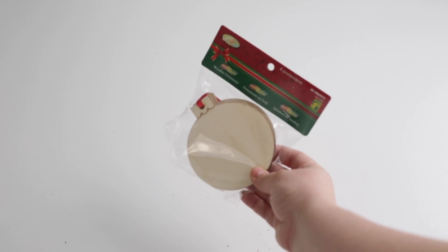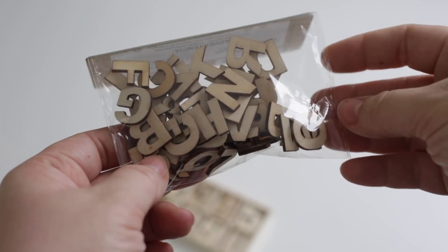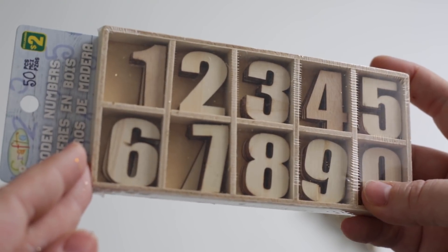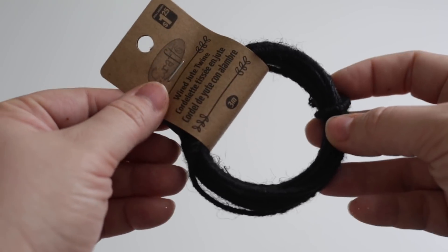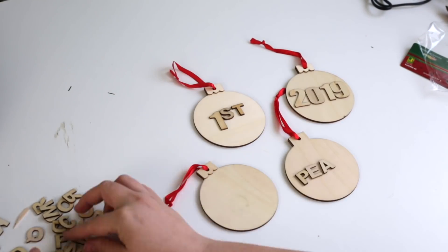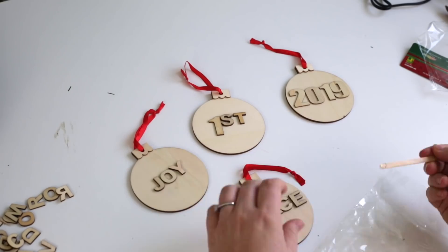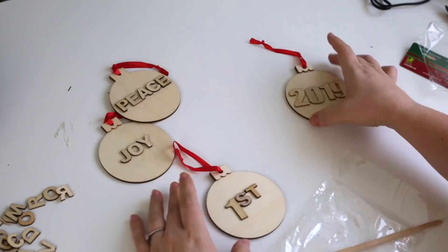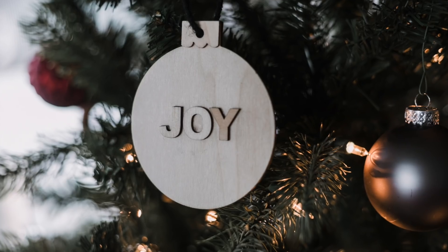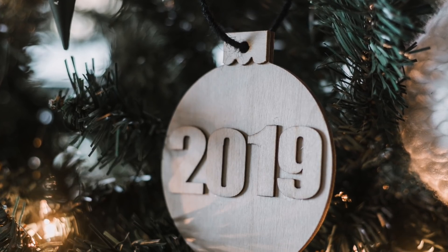For the next DIY, our dollar store always has great wooden items and when I found these little wooden ornaments I had to pick them up. I also picked up some wooden letters and wooden numbers, plus some wired black jute string. This project was super simple — all I did was use the letters and numbers to create my own new modern ornaments. I loved the idea of making these personalized: you can put names on them or simple things like 'first' for a baby's first Christmas, or '2019' to mark the year. I used my favorite fast-drying glue to glue all the letters in place and replaced the bright red ribbon with the black wire jute. I just love how these look on our Christmas tree.